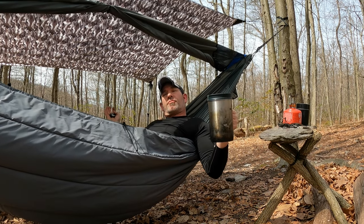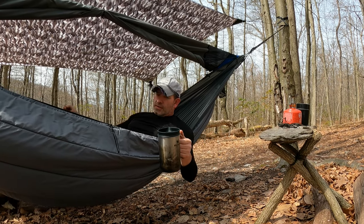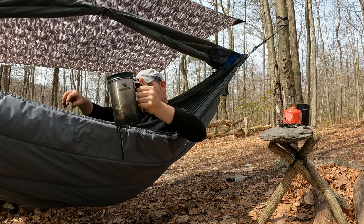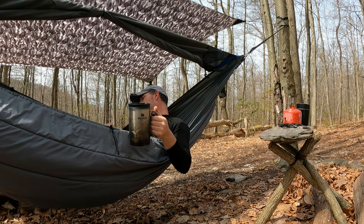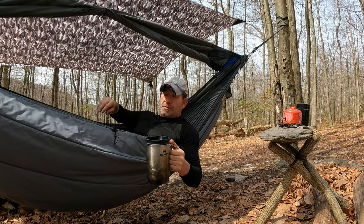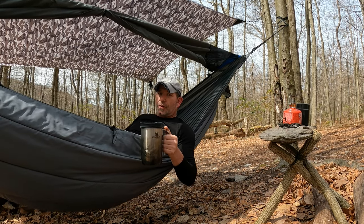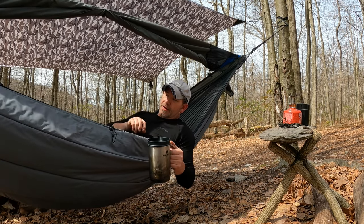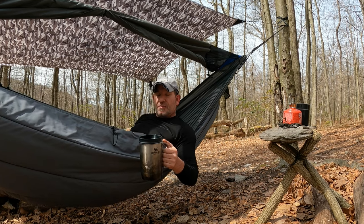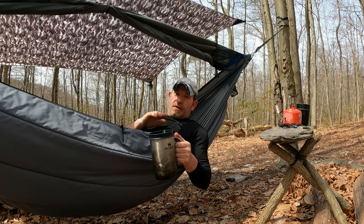Out here on day number three, I'm getting ready to pack up and I thought now would be a good time to shoot this video. This video is a review on the Wise Owl Flare underquilt — budget item, as almost always on this channel. My initial experience was very good. I pulled it out of the bag the first time and thought it looked really small.